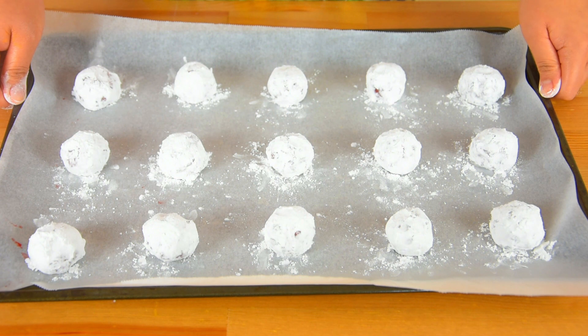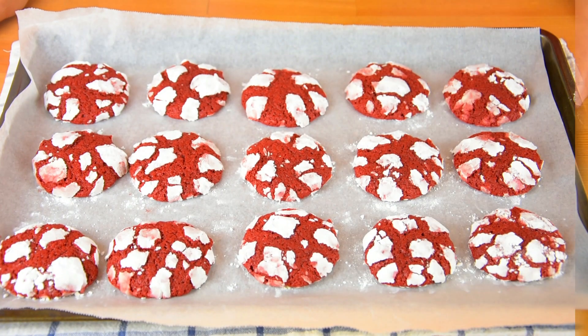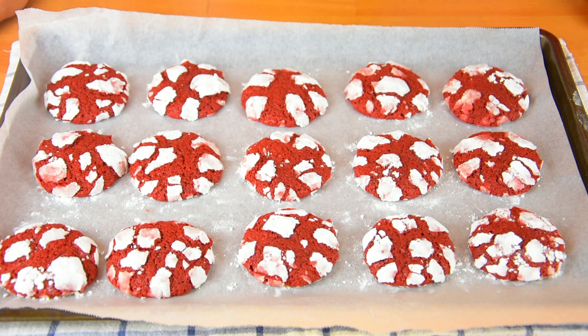Then coat it with powdered sugar. Bake this in a preheated oven at 175 degrees Celsius. After baking, let it cool in the pan for at least 5 to 10 minutes before transferring it to a wire rack.